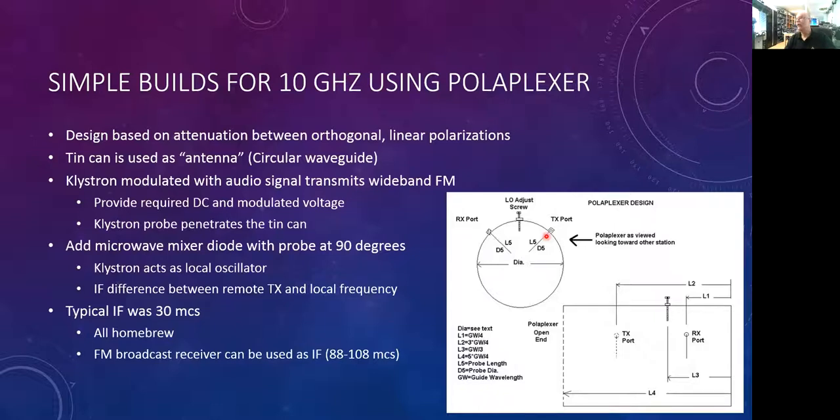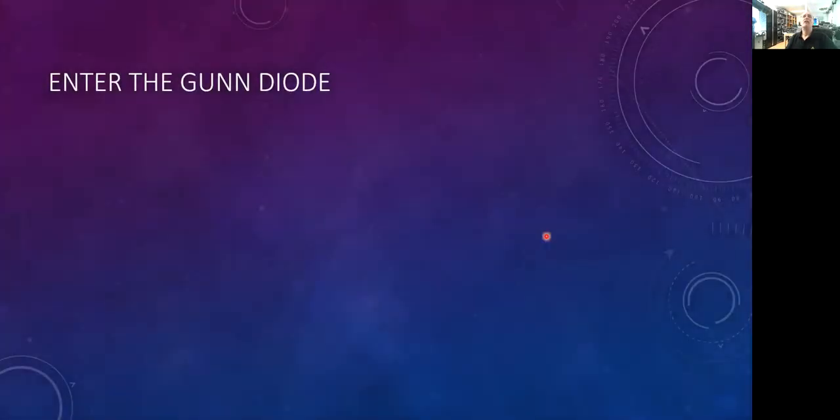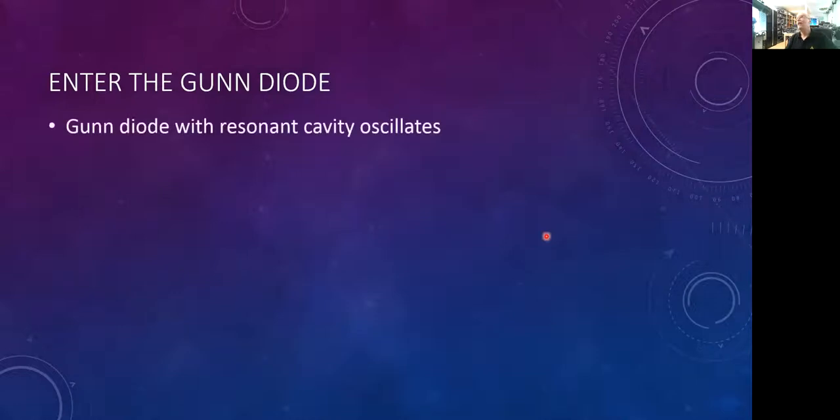All you had to do was construct the poliplexer, a power supply for the klystron, and a modulator to supply the modulation voltage. Technology marched on, and some years later we see the introduction of the gun diode. If a gun diode is placed in a resonant cavity and excited with a particular voltage it will oscillate — they tend to oscillate from 10 gigahertz and up. Like the klystron, the gun diode can be FM modulated by varying the voltage applied to it.